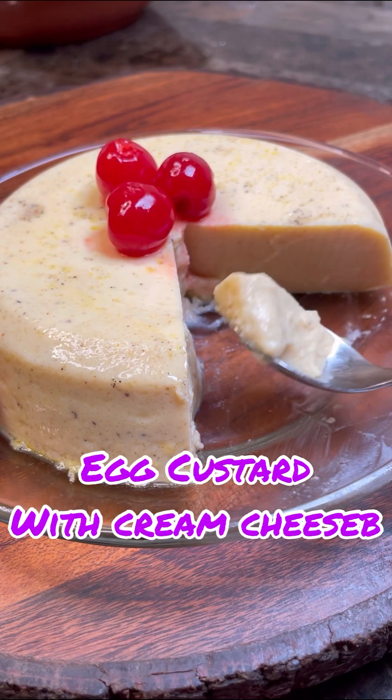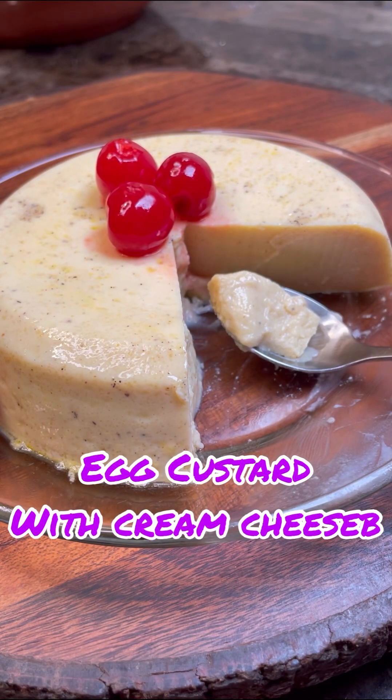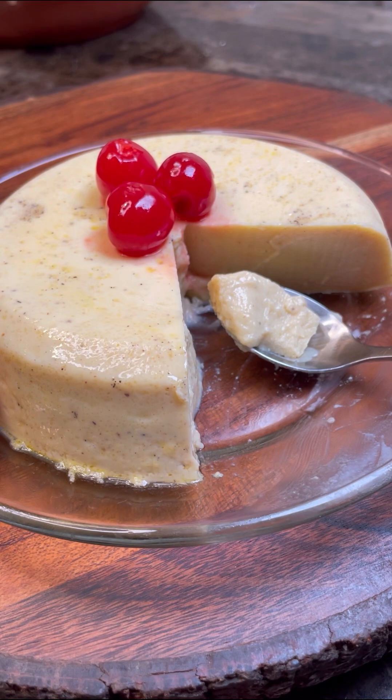Egg custard here, egg custard from Jenny's Walk. Come on in, let's see how to put this lovely egg custard dessert together.